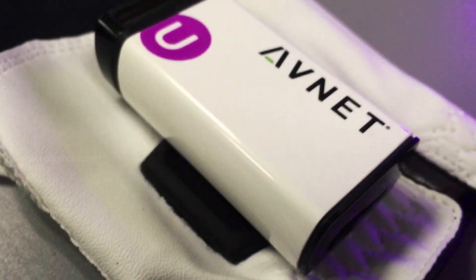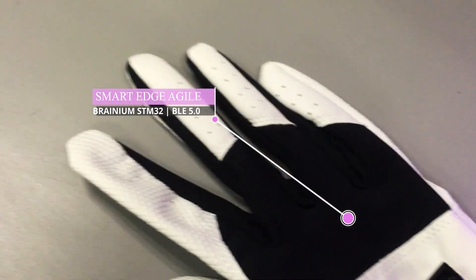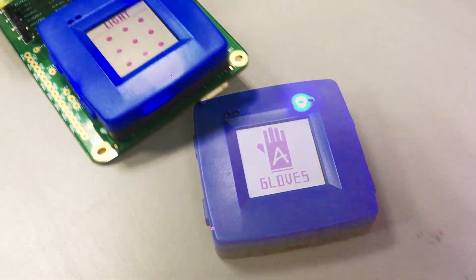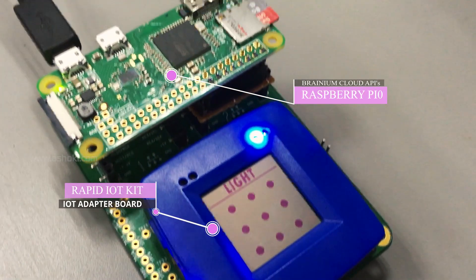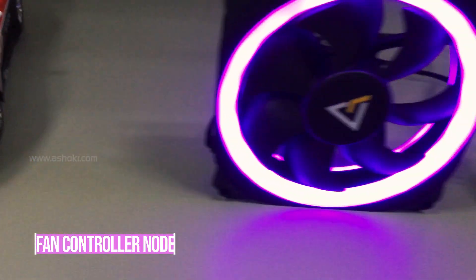Hi everyone, this is a demonstration of AI Gloves. Here we use the Smart Edge Agile IoT device with Branium Cloud. The Rapid IoT Kit is interfaced with Raspberry Pi Zero, and forms a thread network along with light, car, and fan nodes.